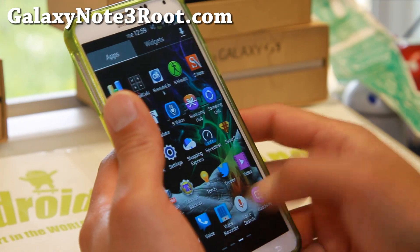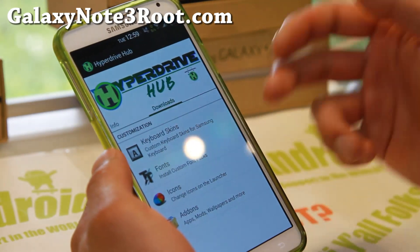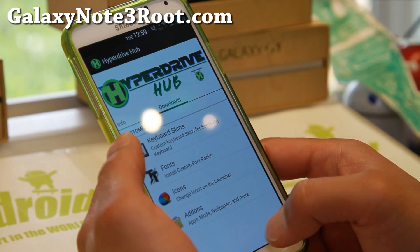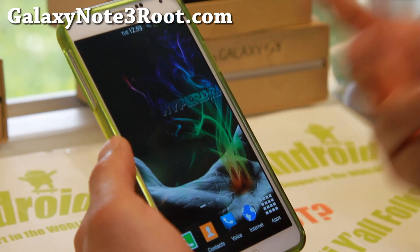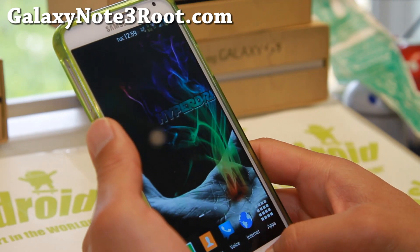It's got a ton of stuff and it even comes with HyperDrive Hub, where you can download keyboard skins, fonts, icons, and more add-ons. Since this is my daily driver, I even loaded all of my apps — these are all the apps I actually use.